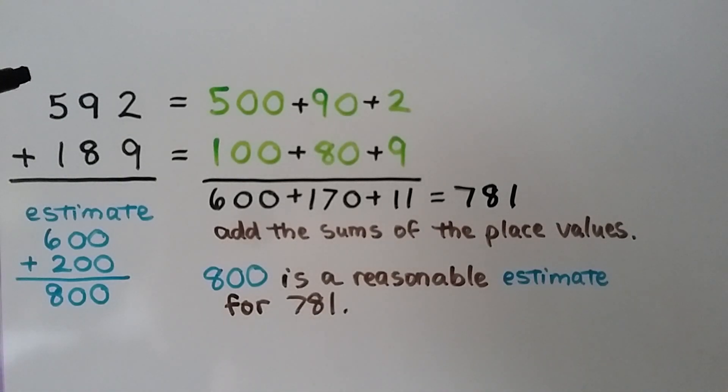We have one last example — we're going to add 592 plus 189. This 9 tells the 5 to go up to a 6 when we round to the nearest hundred, then the 9 and the 2 become zeros, so that's about 600. 189: the 8 tells the 1 to go up to a 2, then the 8 and 9 become zeros, so that rounds to 200. Our estimate is about 800, so we know when we add these it's going to be about 800.